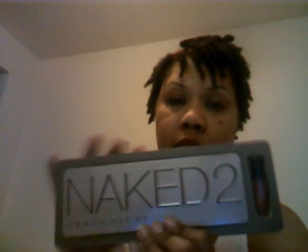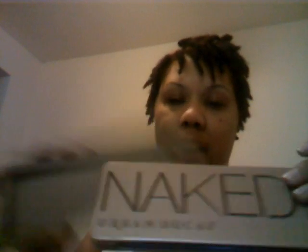So yes, this was my Ulta haul — just wanted to come here quickly and show you guys that. Tomorrow I may go ahead and purchase the regular Naked so I can have both the Naked 2 and Naked. I noticed they both have a lot of neutral colors — they look the same but they don't; they have different names. So I'm going to get both palettes and see how they look.